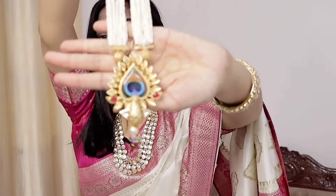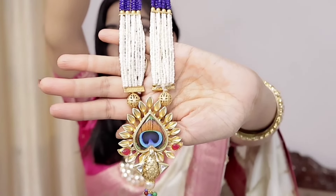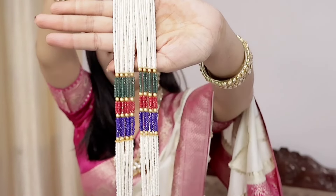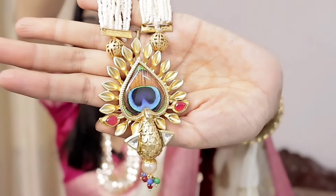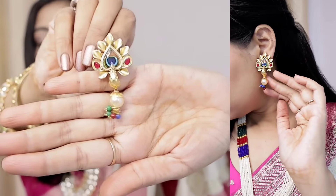The next set I'm going to share is my personal favorite. This is a peacock design — a little long necklace with a peacock pattern. The peacock is made in 3D, which I'll show you. It's in beads — a multi-color bead with the rest in pearl white bead. It is a very beautiful set, not cheap quality at all. It comes with earrings, and the earrings are also a proper peacock design in 3D. You can see it in the try-on. This set is highly recommended from my side.